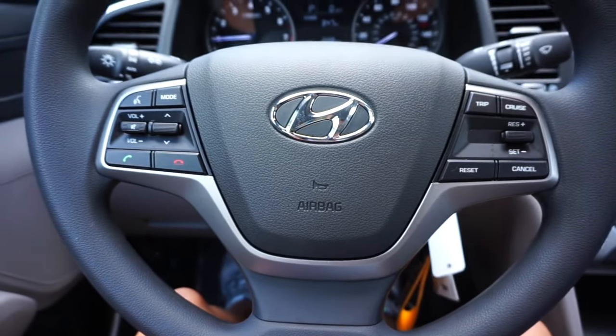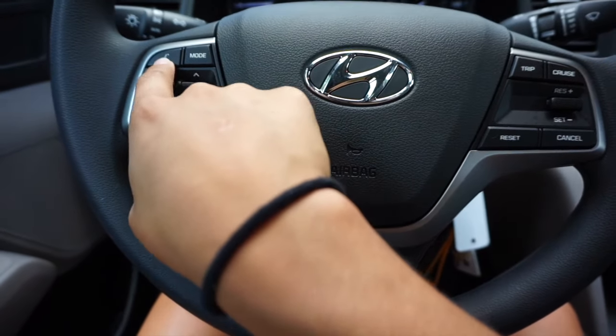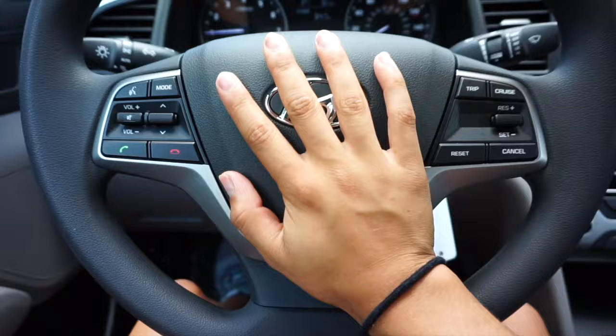Here is the steering wheel — volume, change the channel or song, answer my phone, hang up the phone call, voice command, different driving modes. This is for the cruise control, and obviously the horn.